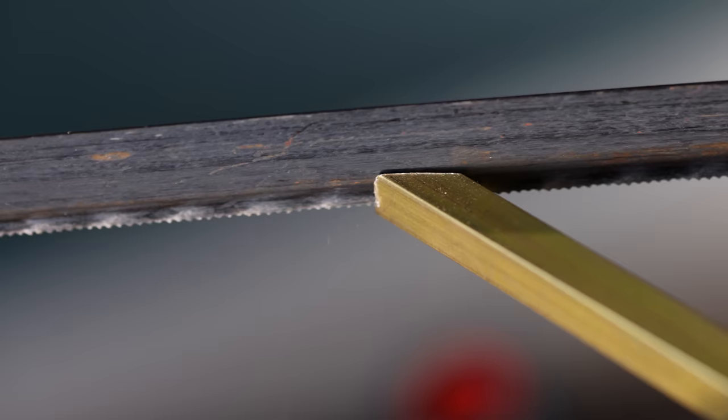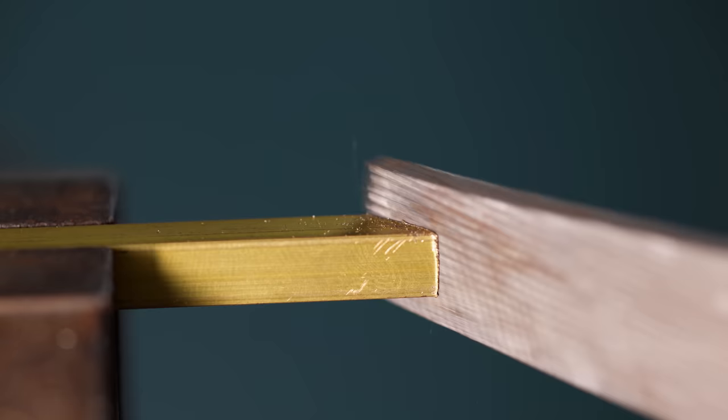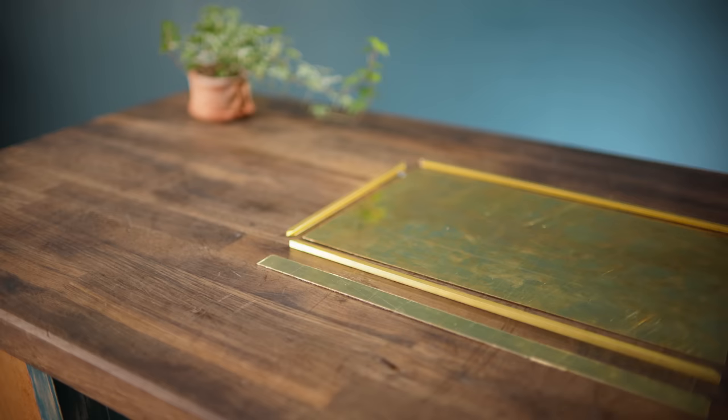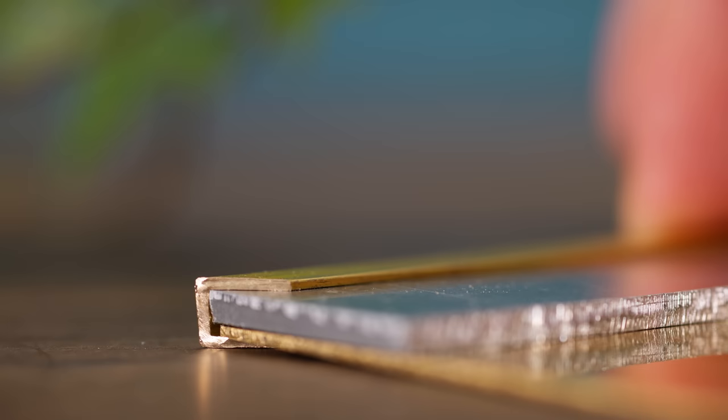First, the U-channel needs to be cut into lengths that match the outer perimeter of the screen, with each cut being made at a 45-degree angle and refined with a file. These angles allow each of the lengths to come together to make nice, neat corners, and they're going to be held together by soldering them to the backplate. Being prepared is key for any soldering, so it's important to test fit all of the joints first, using a strip of aluminium to wedge the backplate into position against the inside of the U-channel.